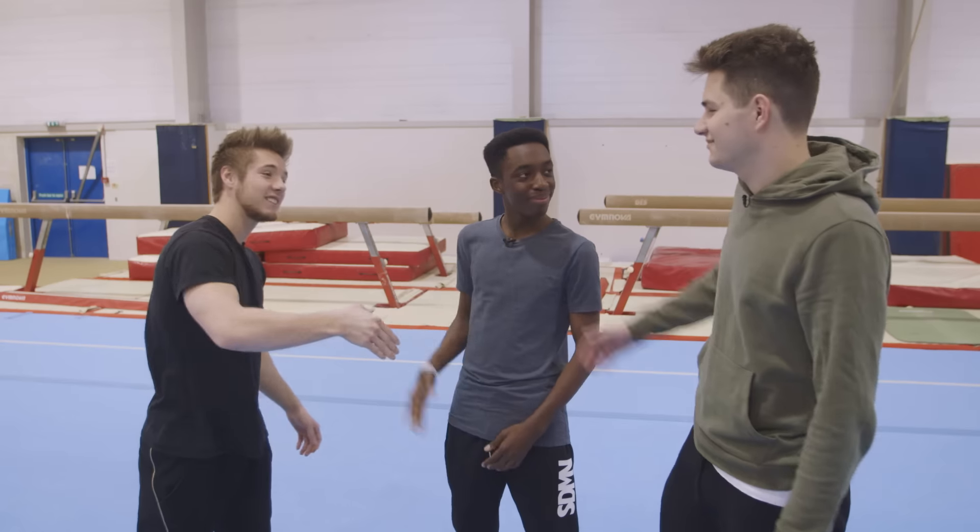Hi guys. I'm Alex. Good to see you today. I'm going to be taking you through some parkour exercises but first let's get warmed up. Let's go.